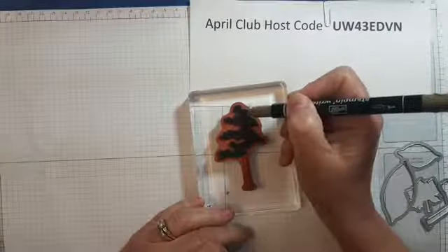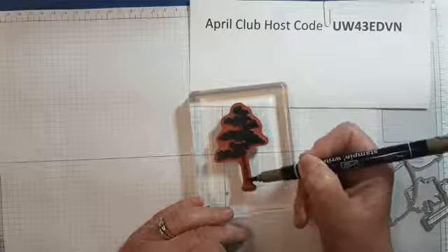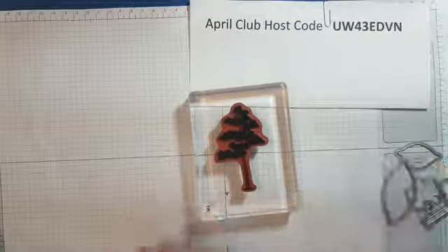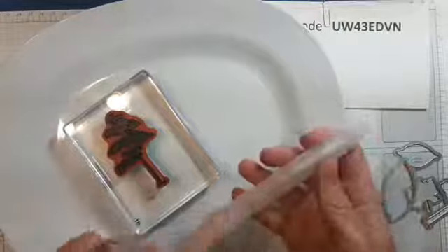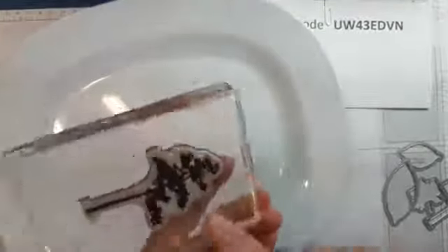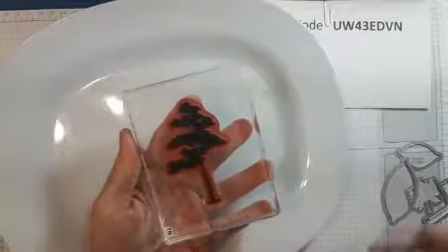Now I'm going back in with soft suede to do the areas where the trunk shows through. You don't have to be too precise because the water will make things flow anyway. Now comes the part where you need water, something to cover your work area, and a spritzer with just water in it. I've inked this all up with the markers. If you just want your stamp to look like this with all the phenomenal detail, just huff on it — bring moist air from your lungs to reactivate the ink — and stamp it.